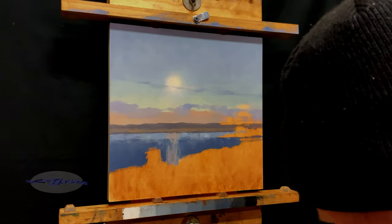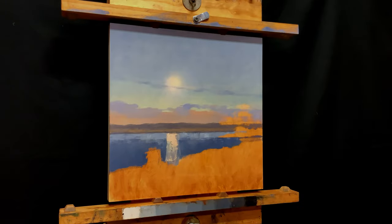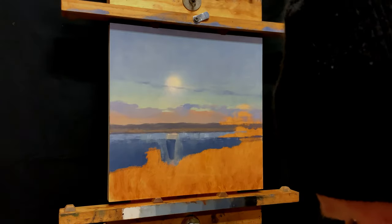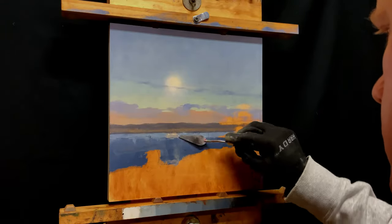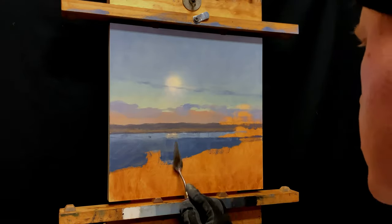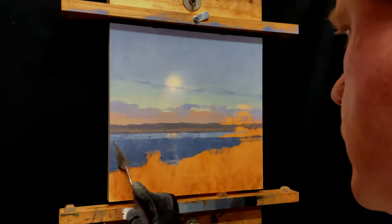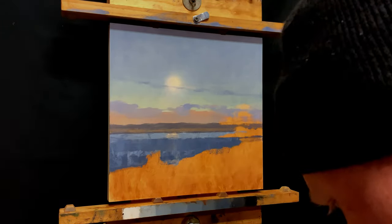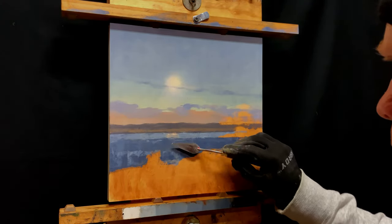I have this challenge now to integrate the reflection of the moon into that water — it needs to look naturalistic but not overdone. You're going to see me struggle with this; I will do this over and over. Round one: put it in, scraped it off, didn't like it. I've got to put some more blue in and keep that water all working together. I may like one little aspect of the water, but if I can't get that moon reflection to integrate in there, I've got to scrape the whole thing out and paint that whole body of water again.